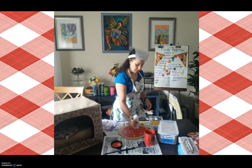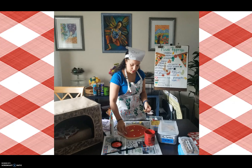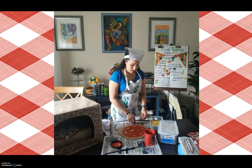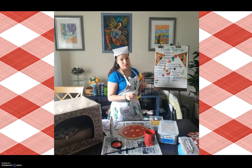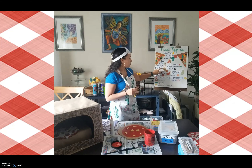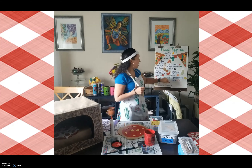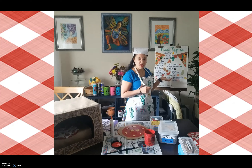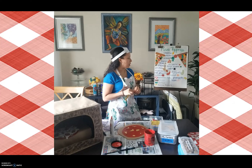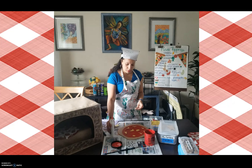I wonder what your favorite topping is for your pizza. Is it pepperoni? Is it sausage? Maybe you can tell me in class. If you have trouble thinking about toppings, I have some pizza toppings listed here: cheese, pepperoni, broccoli, bacon, olives, onions, chicken, mushrooms, jalapeños, tomatoes, mozzarella cheese, sausage, spinach, banana peppers, red pepper, green pepper, steak, green jalapeño, carrots, pineapple and ham — all these different things you can put on your pizza. You can draw them, cut them out, and glue them on, or make them out of construction paper.